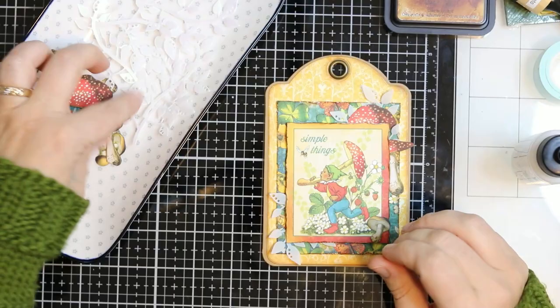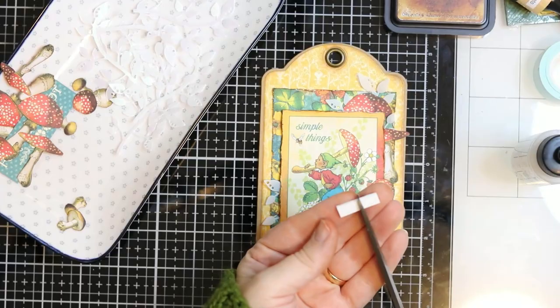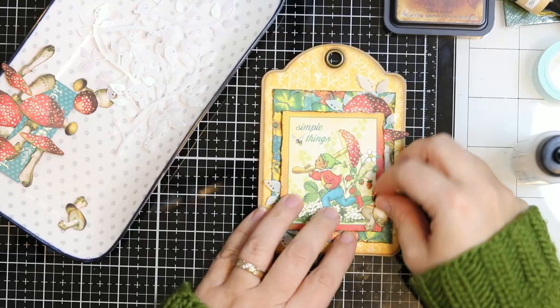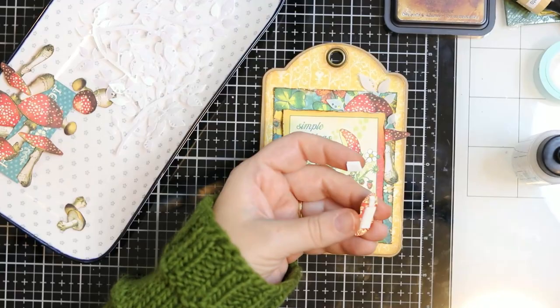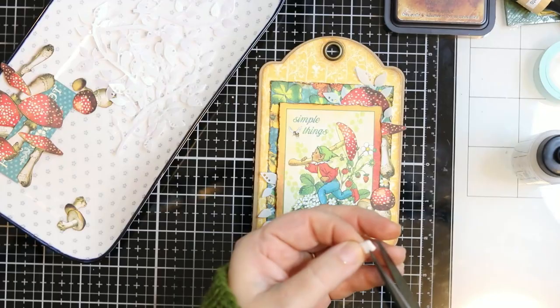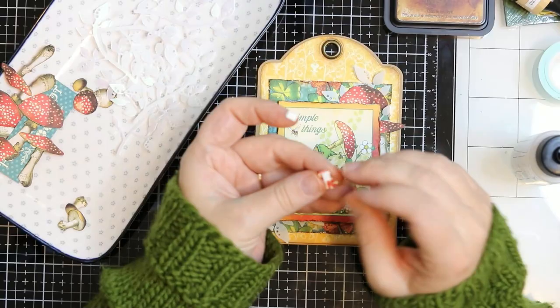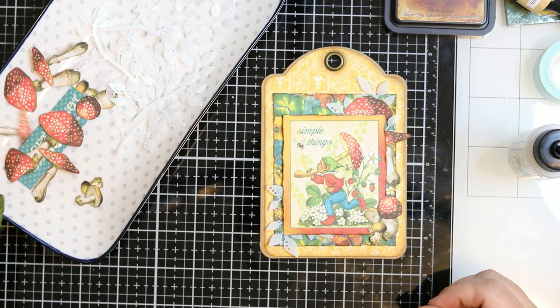I'm just picking which mushrooms I like to use. Some of these I use liquid adhesive on; others I add 3D foam to give it even more dimension. I'm just playing around — there was no big plan or anything. I'm just creating and going with the flow. I'm sorry about the camera angle; apparently it was trying to focus non-stop and I didn't notice — I was too busy crafting. Sorry about that. I just basically placed these wherever I think they look pretty — no rhyme or reason, no plan, just going with the flow and enjoying the creative process.